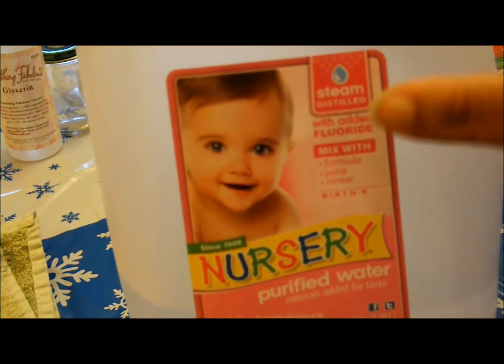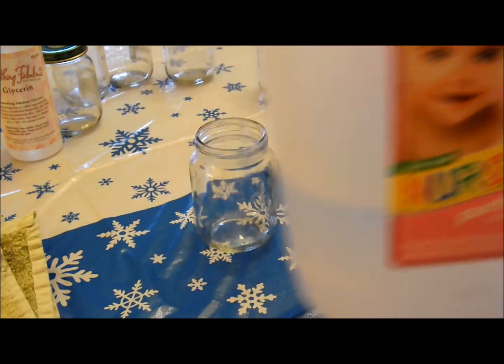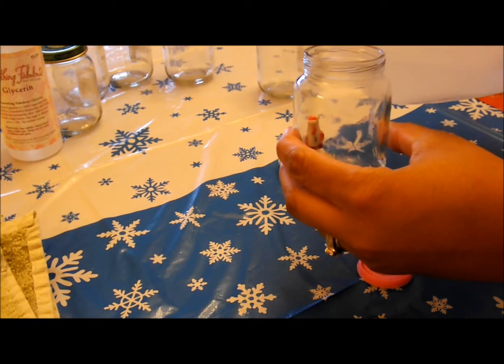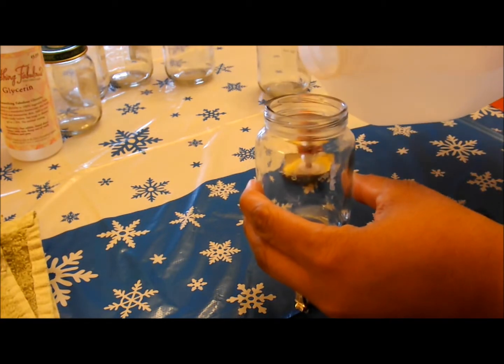Press it down nice and tight and just set it aside and let that dry or cool down. Then next you're going to grab your distilled water. I'm using nursery water — it's a dollar, it's distilled. Go ahead and just pour that into your jar.